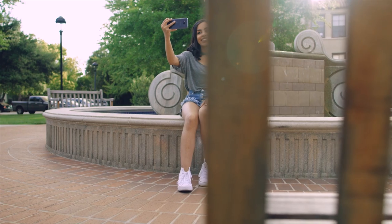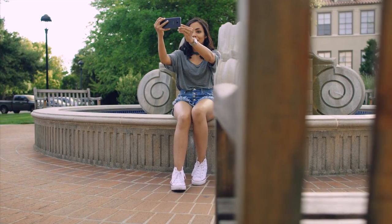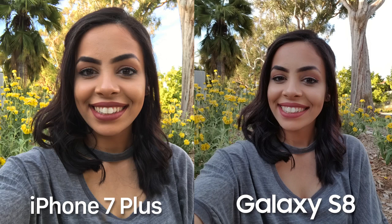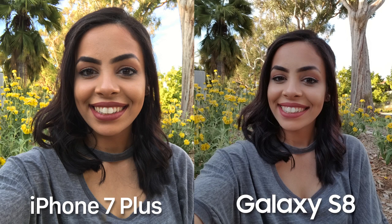Let's talk about selfies — this is actually where the biggest camera upgrade is for the S8. Last year's S7 had a 5 megapixel sensor, but this year Samsung bumped it all the way up to 8 megapixels, which means we get a lot more detail now, and we do. It was probably my biggest complaint with the S7's selfie camera — photos always looked soft and airbrushed even when beauty mode was off. Now we have much more detail, though I do think the iPhone 7 Plus offers just a tad bit more.